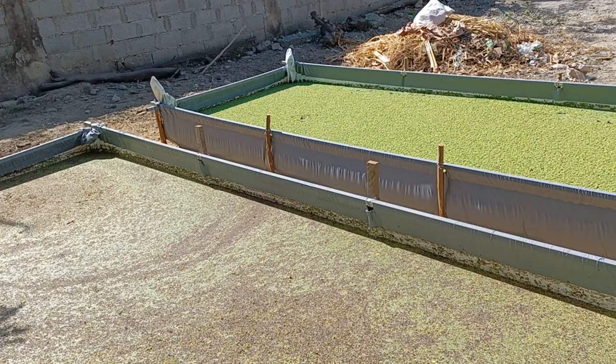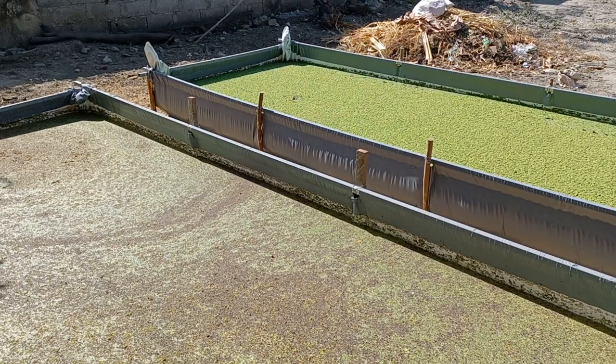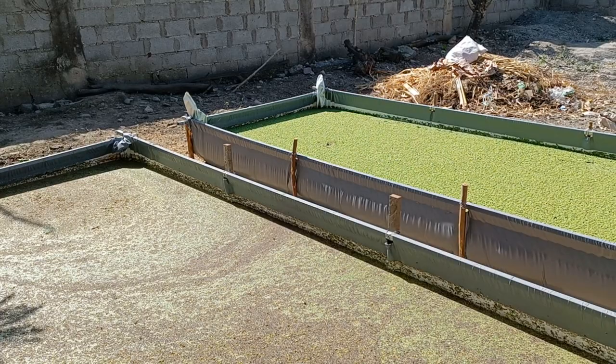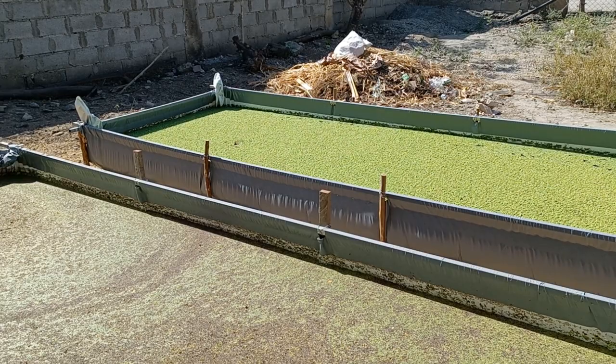The catfish actually love azolla — they consume more than a kilo every day. My breeders consume maybe more than half a kilo, and the small ones consume less than half a kilo daily. Once the fingerlings grow bigger, they will consume even more. So we need these azolla ponds to save on feed costs.